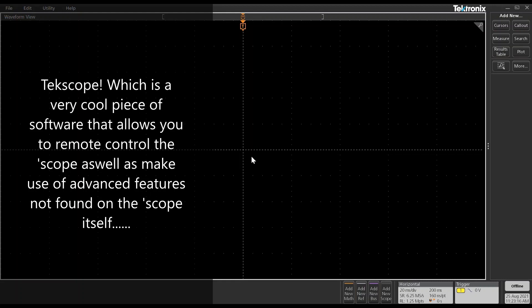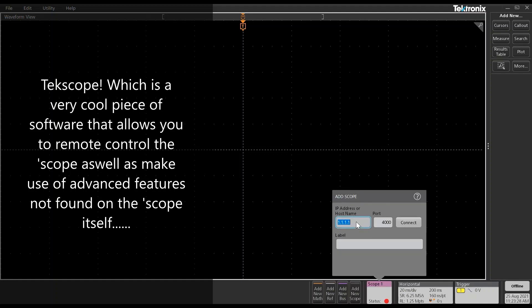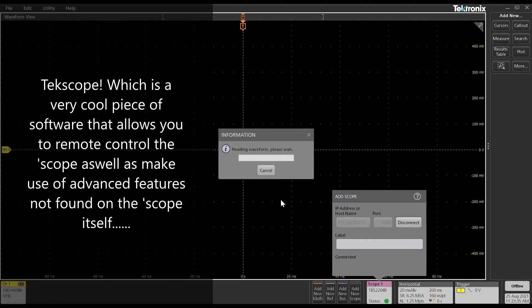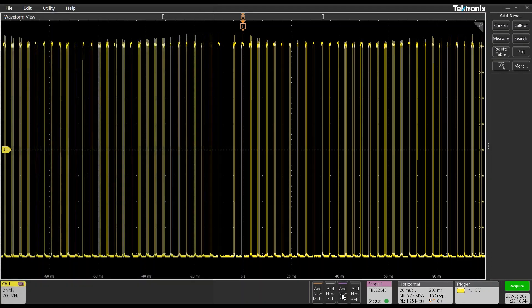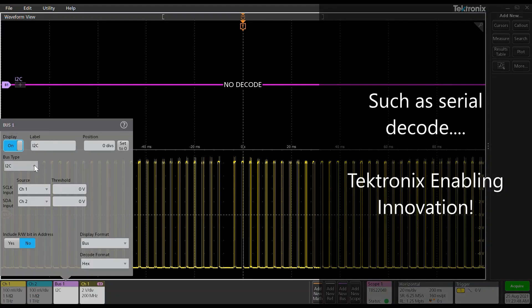Another cool feature of the TBS2000B is its ability to work with TekScope, which allows it to be remotely controlled and also benefit from more advanced features like Serial Decode. To do that, we simply add another scope, put in the IP address which we got earlier, hit the Connect button, and there you go — it's wirelessly connected to the TBS2000B and I can remote control that scope from anywhere in the world. I can even add a new bus and do some Serial Decode.